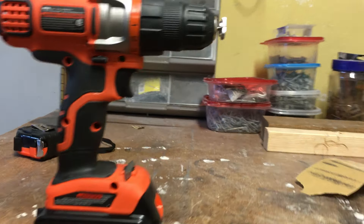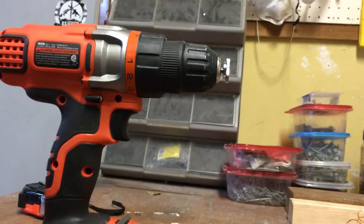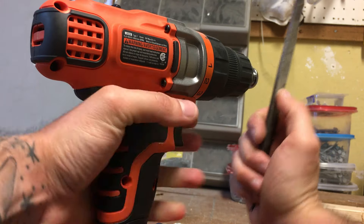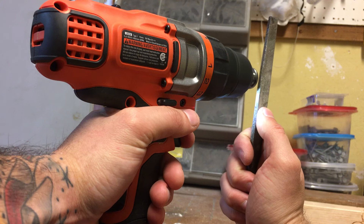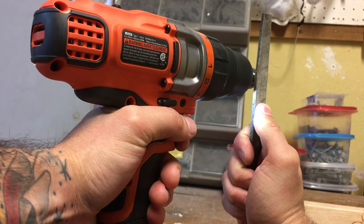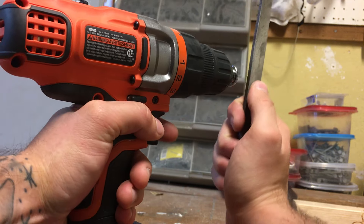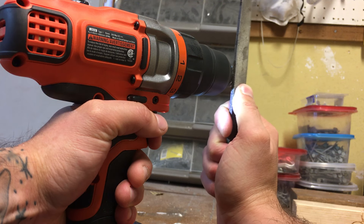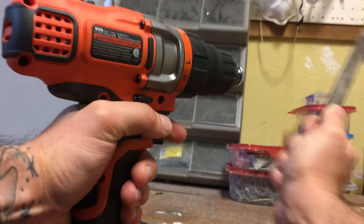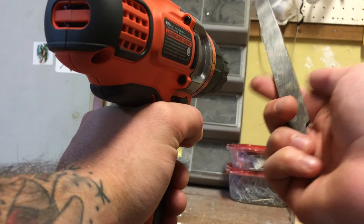The nice thing about it spinning is it's really easy to get it nice and clean. Basically it's going to go like that — get it going and just go like that. I kind of like to move it back and forth a little bit just to make sure it's even. See, even right there where I slipped off, there's no damage because this file is significantly wider.